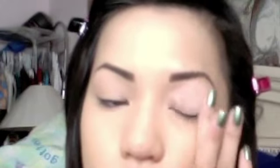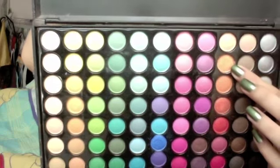I used Urban Decay Primer Potion all over my lids and lash line. Using a flat shader brush, take a light coral orange shadow and pack it all over your lid.